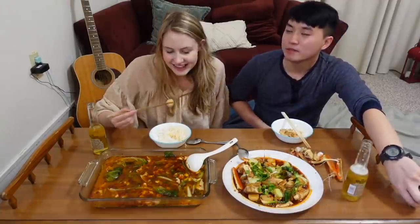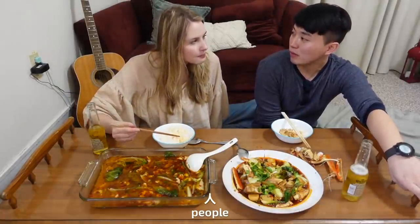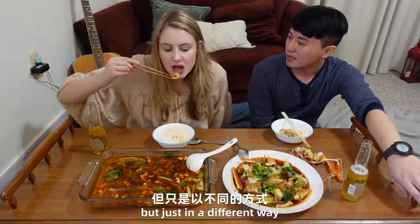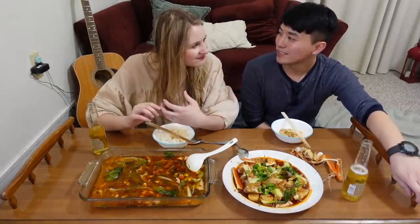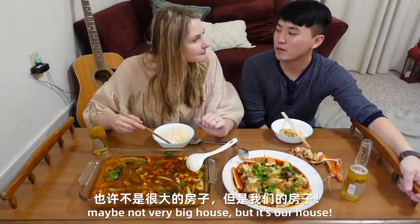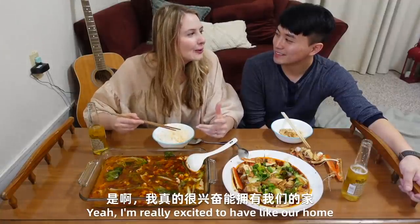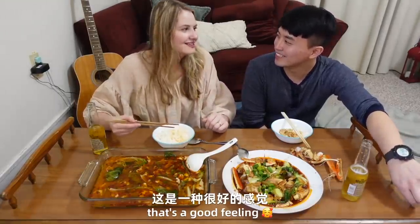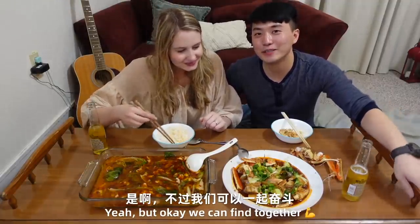So this is different between Chinese young people and American young people — we live in different worlds. We both face pressures, but just in different ways. Wherever you are, you have to work hard, step by step. We hope that in the future we can have our first house — maybe not very big, but it's our house. I'm really excited to have our home, where we come home and it feels like, oh, this is something we own. That's right, it's a good feeling. We know we all have to work hard, but we can fight together.